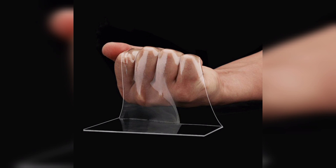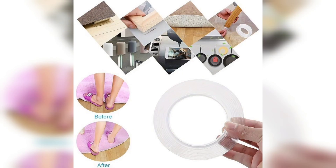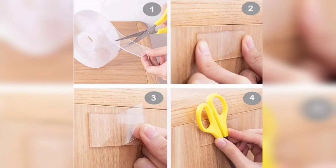Store the nano tape strips in a cool and dry place. When needed, peel off the protective backing and use the adhesive tape to stick items to various surfaces. Your homemade nano tape is now ready for action. This versatile adhesive solution can be used to hang lightweight items, create removable wall decorations, organize cables, and much more. With a little creativity, you will find numerous practical uses for your DIY nano tape.